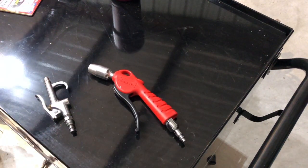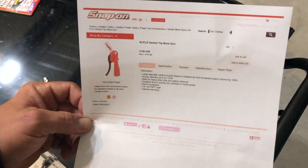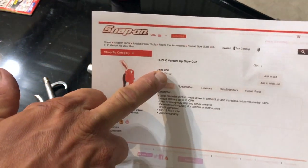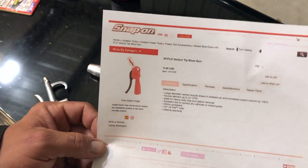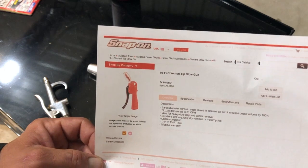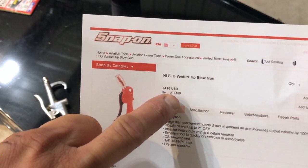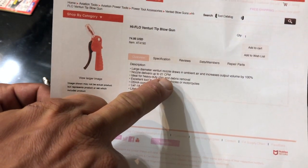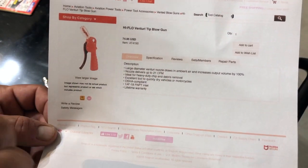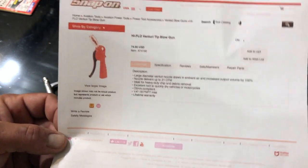The first bad is the price. This is off the Snap-on website — this is a $75 air gun. Yeah, you've got to really want to blow something off to buy a $75 air gun. Part number AT4190, up to 21 cubic feet per minute, and it claims to be OSHA compliant for those of you that that matters to.